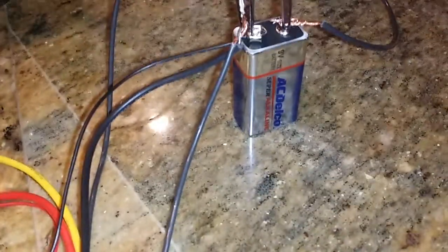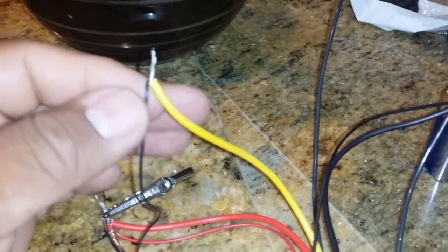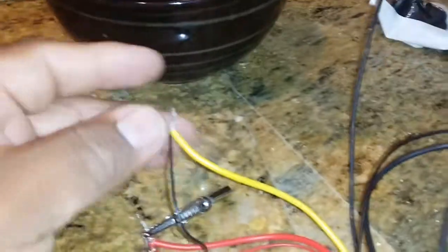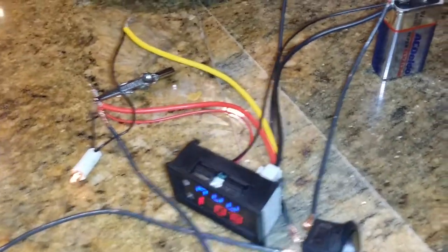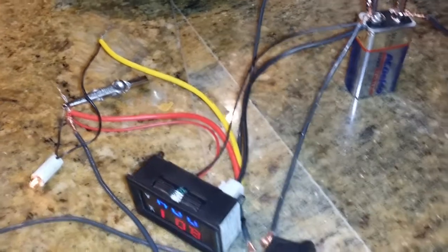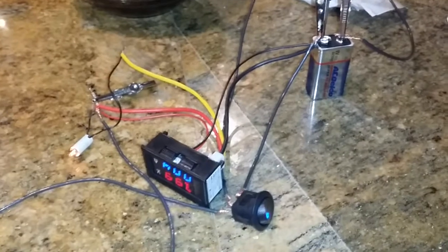The yellow wire becomes the new negative, and that's the one that measures the amperage. The thin wires measure the voltage, and the thick wires measure the amperage. Pretty easy connection.